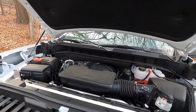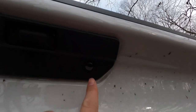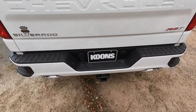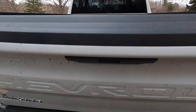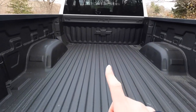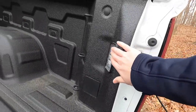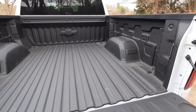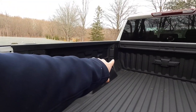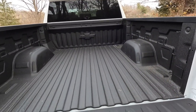Before we move to the interior, a couple things out back: you have a backup camera here as well as a little LED light that shines down to help you see at night. You also have a dampened tailgate — just push this button and it comes down nice and soft. There's also LED lighting in the bed, a Chevrolet emblem embossed in the bedliner, and 12 total tie-down points — three in each corner — which is really nice for securing cargo safely.